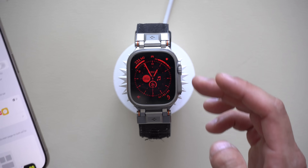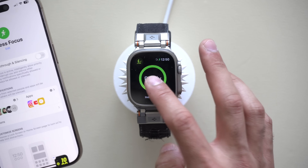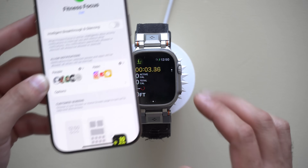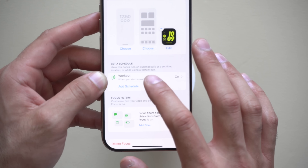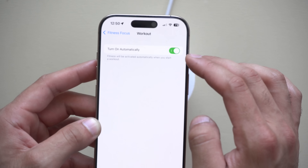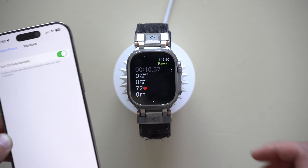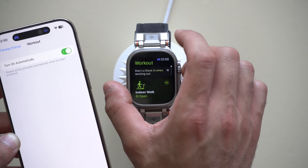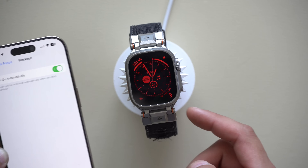If you'd like to automatically start a Focus mode when you begin a workout on your Apple Watch, scroll down to the bottom where it says Schedule and enable Automatic Turn On. Whenever your iPhone detects you've started a workout on your Apple Watch — including third-party apps — it will automatically switch to the appropriate Focus mode and watch face.